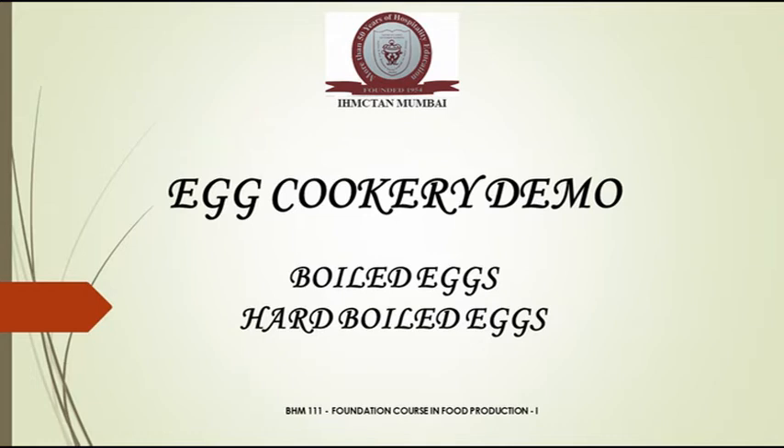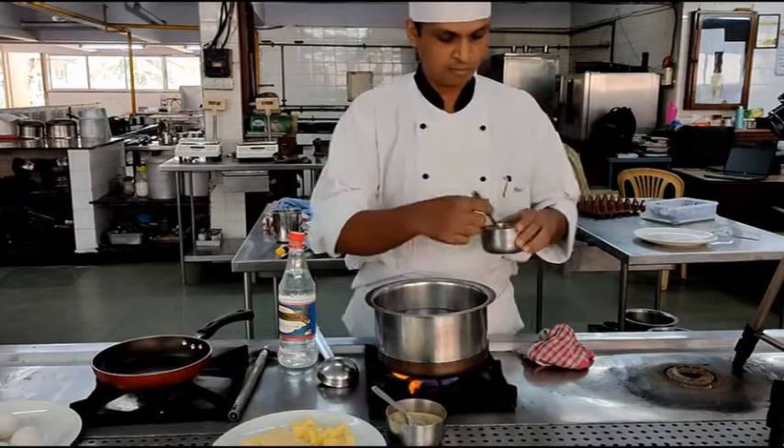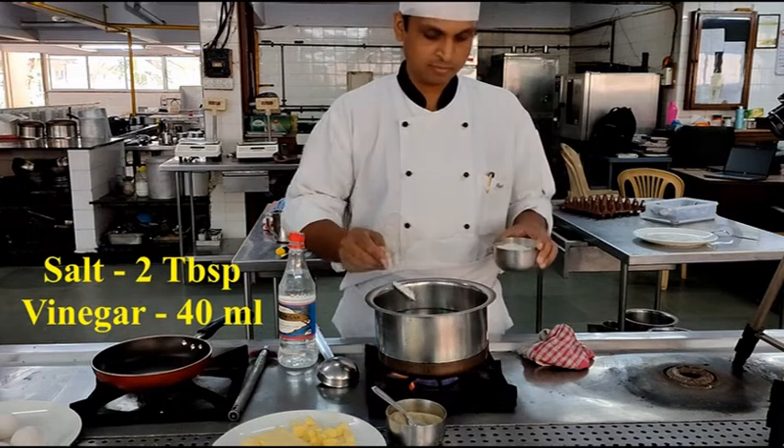Welcome to a practical demonstration class for the first year students. Today we are going to see how to make hard boiled eggs.